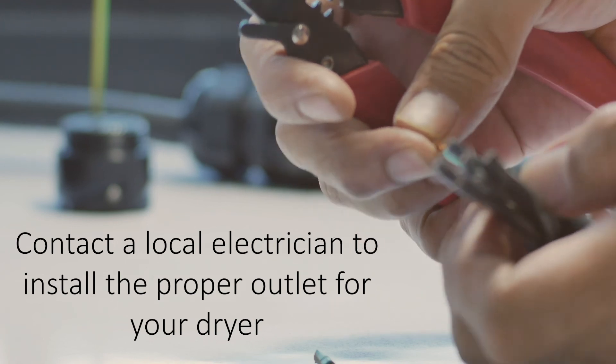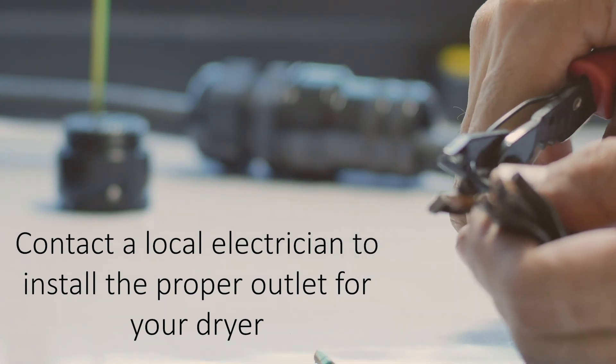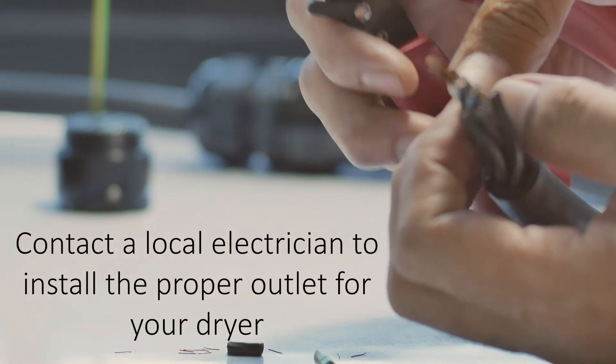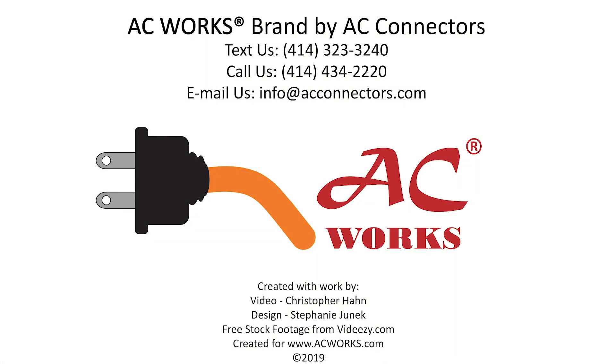We offer adapters for all these outlets to your dryer. If you don't have these options available to you, then we recommend you contact a local electrician to have the proper outlet installed for you. If you have any other questions about adapting certain plugs or outlets, please leave us a comment down below. Be sure to give us a like and subscribe — thank you for watching.